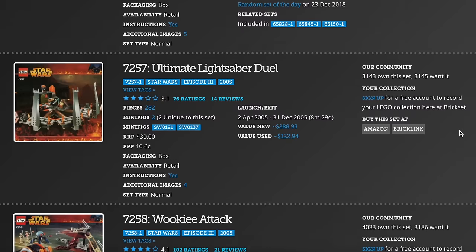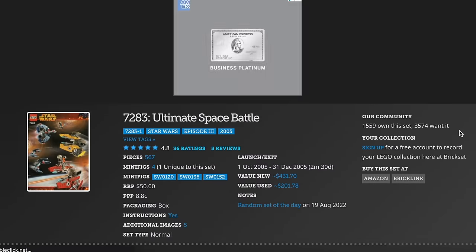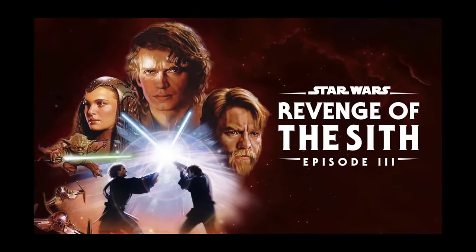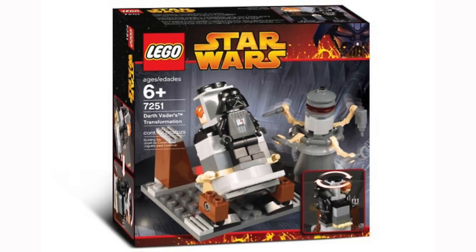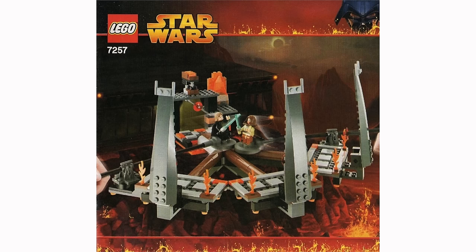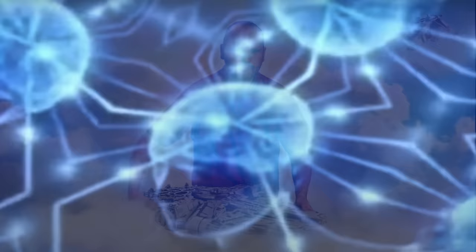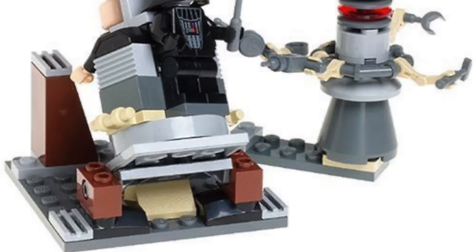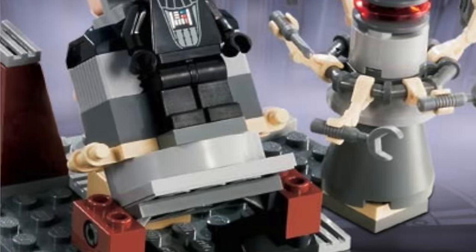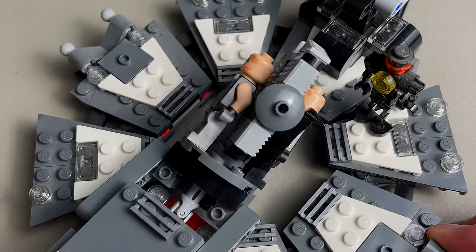2005 was an incredible year for LEGO Star Wars, and in my opinion, one of the best years since the overwhelming majority of sets revolved around the release of Star Wars Episode 3, Revenge of the Sith. There are three sets from this wave I want to compare: the Darth Vader Transformation set, the Clone Turbo Tank, and the Ultimate Lightsaber Duel set. The 2005 Darth Vader Transformation set was cool because you could literally turn Anakin into Darth Vader, but the set was kind of lacking and looked bland because it used a lot of generic pieces. The new Darth Vader Transformation set released in 2017 looks way better.